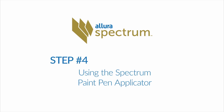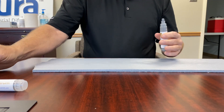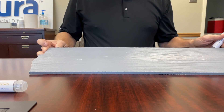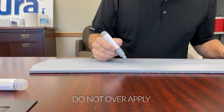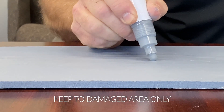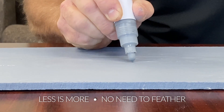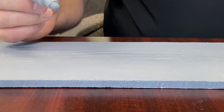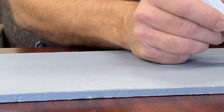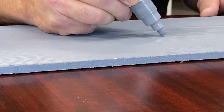Step 4: Using the Spectrum Paint Pen Applicator. To demonstrate, we've pre-scratched a section of Allura Spectrum siding. To touch up a scratch, take the paint pen applicator and fill in only the damaged areas. Excessive film build and over-application of touch-up paint outside of the damaged area could result in an uneven aesthetic. Excess paint outside of the desired touch-up can be wiped off with a lint-free rag or your finger. Once you have a scratch filled in, let it dry. When it's dry, the gloss dims and the touch-up areas blend in. We recommend touching up scratches the size of a dime or smaller. If you have larger damage, we suggest pulling the board down and replacing it.